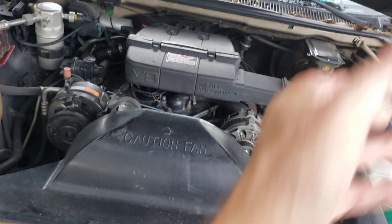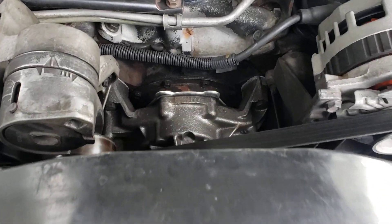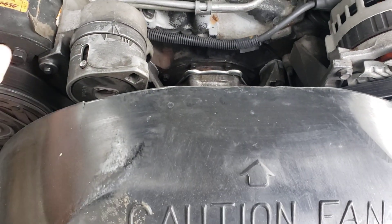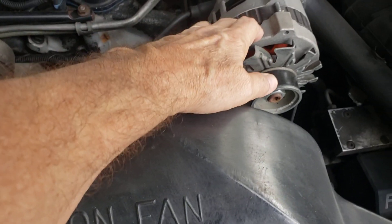I just changed the water pump, and I wanted to show you just how quick and easy it is. Here's the water pump down here. You do not have to take the air compressor for the air conditioner off — or the alternator.